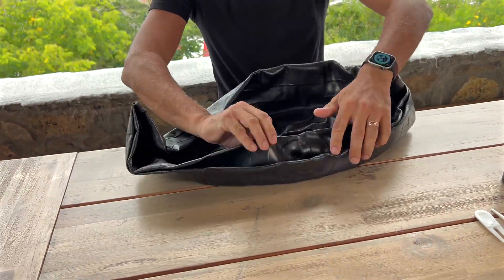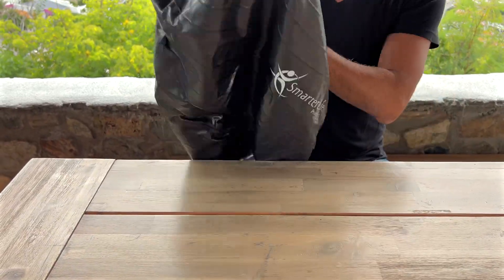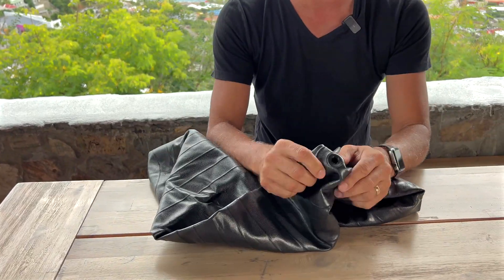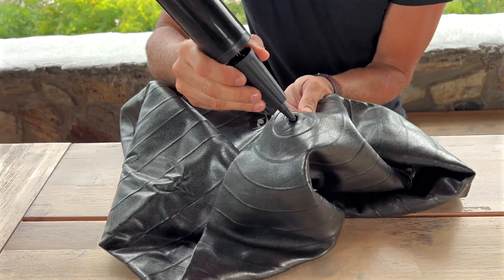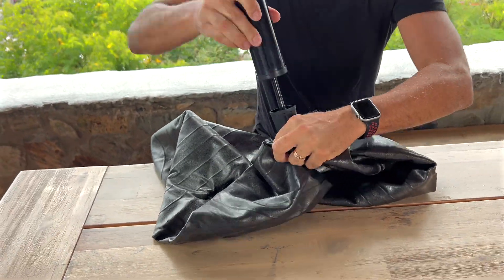This is the 65 centimeter one. Let me open it up — it's a really cool color. Let's find where we're going to inflate it. There it is right there. All you need to do is plug in the pump and start hand pumping.